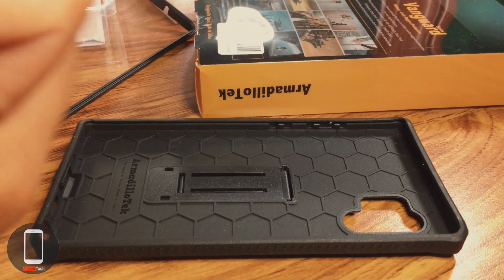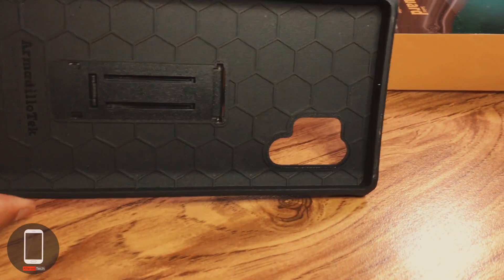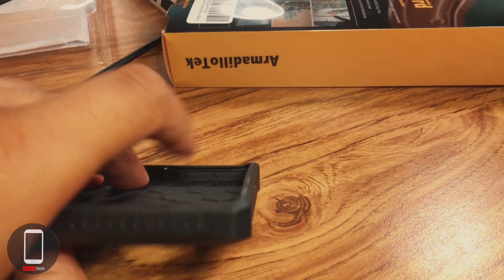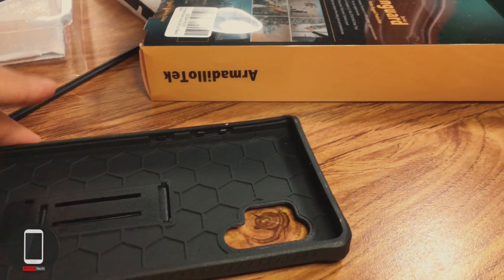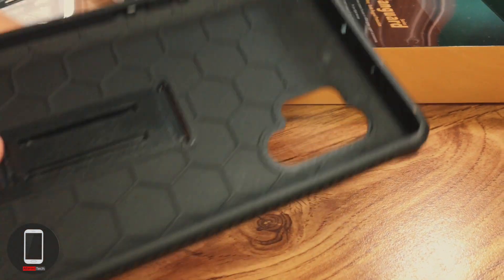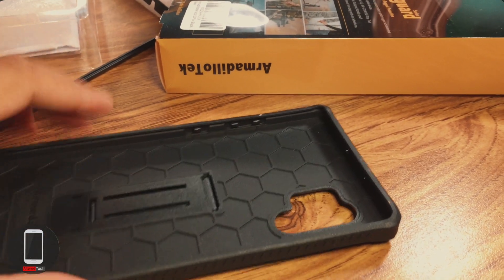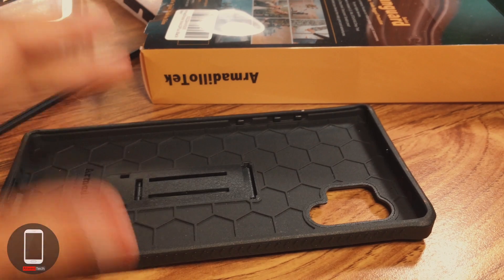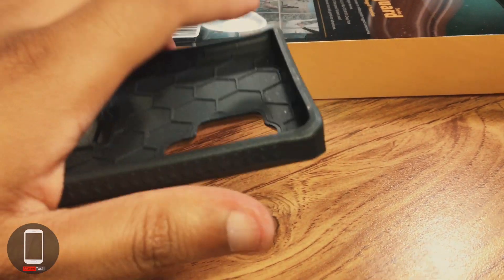I'm looking for a heavy duty case that offers solid protection. What do I look for in a solid case? Number one: lip protection. You gotta have solid lip protection, because if you don't, the display takes a majority — pretty much all — of the force from any impact, and that's how you actually crack your display.